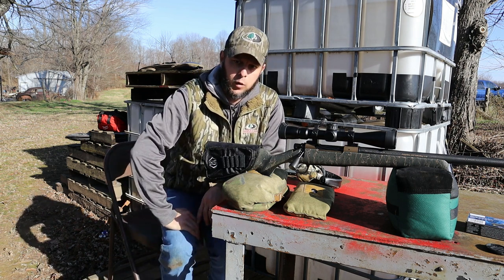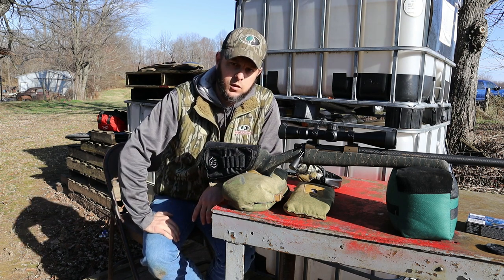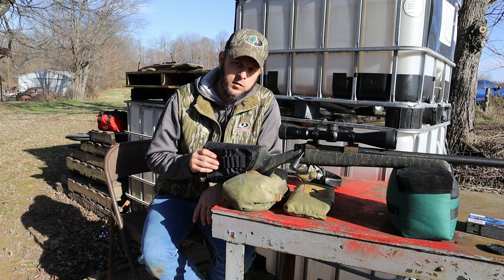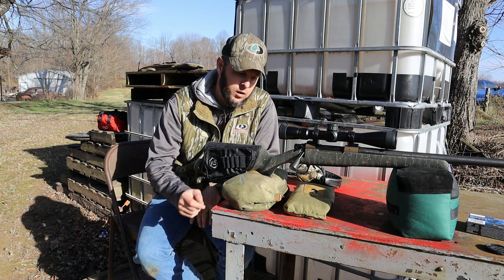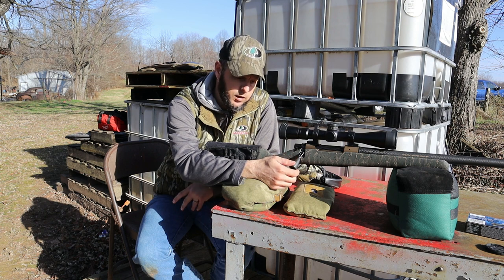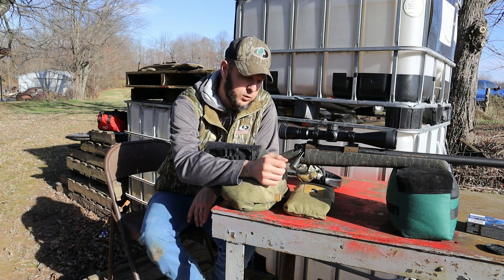Welcome to Seekmore Outdoors. Today we're going to take a look at this Christiansen Arms — this is the 300 Win Mag. The Christiansen Ridge Line has the carbon fiber barrel. It's got a carbon fiber bolt handle that I added later. It actually comes with a really small aluminum one; I didn't care for it, so I added the bigger carbon fiber one.